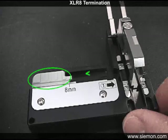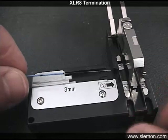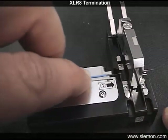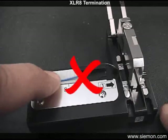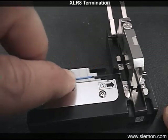Ensure the fiber guide is slid to its leftmost position, then lay the prepared fiber onto the guide with the edge of the buffer even with the 8mm mark. While holding the fiber in place, gently slide the guide and fiber as far as it will go into the cleave blade area. Be sure the fiber is straight and level so that it passes unobstructed through the cleave area opening. The end of the fiber should appear out the other side as perpendicular as possible with the blade assembly.